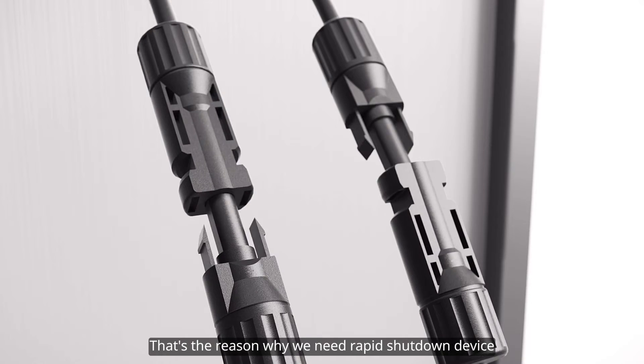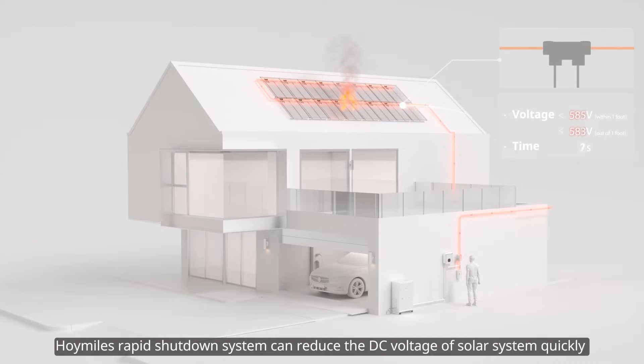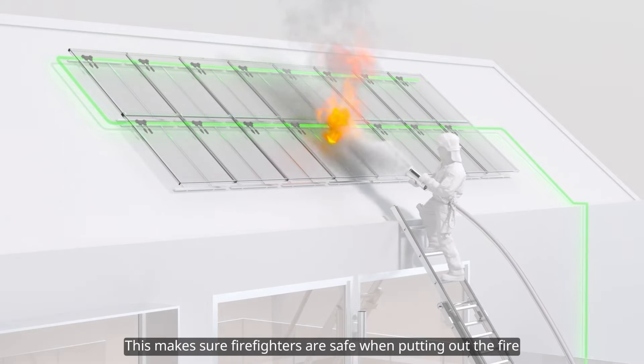That's the reason why we need a rapid shutdown device. Hoymiles' rapid shutdown system can reduce the DC voltage of a solar system quickly by disconnecting the AC power of the transmitter or activating an external initiator. It can realize module-level shutdown, making sure firefighters are safe when putting out the fire.